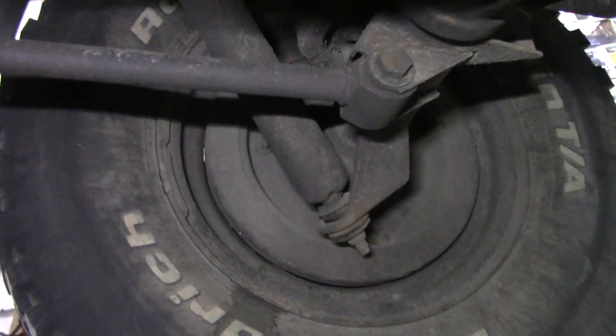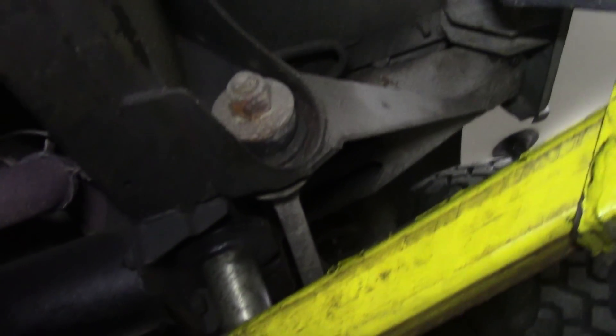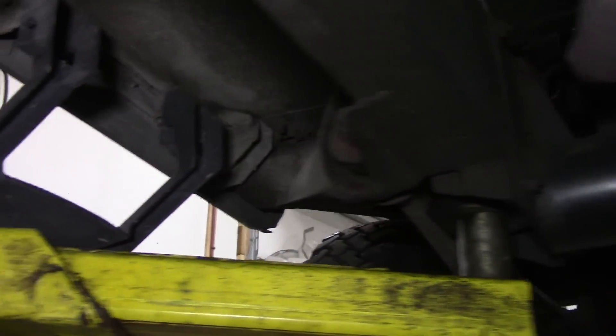Doesn't sound promising, does it. Joints are good. Outriggers are good. All the sills around here are pretty decent. This battery box is starting to go.